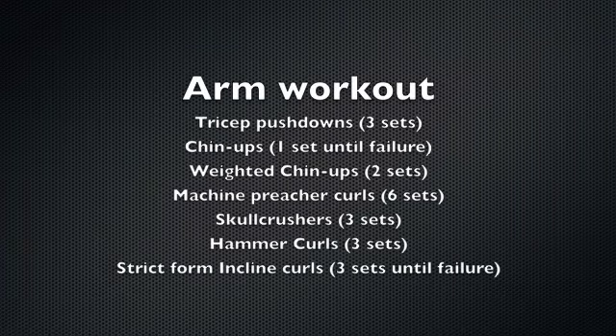Hey guys, it's Kevin here. Today I'm going to take you through my arm workout. Here's a list of the exercises that I'm going to be doing.